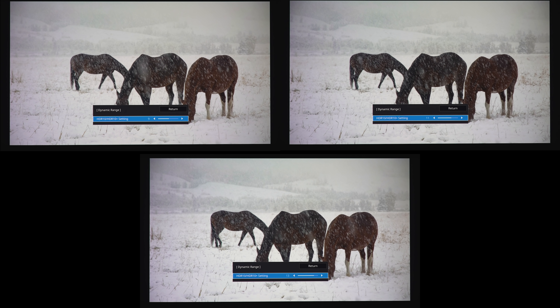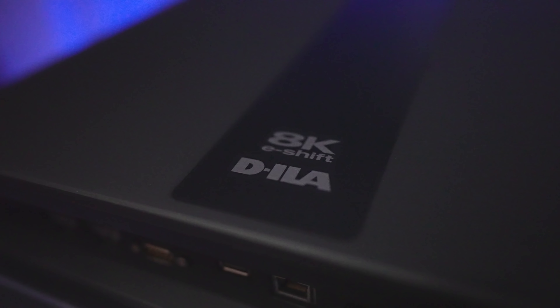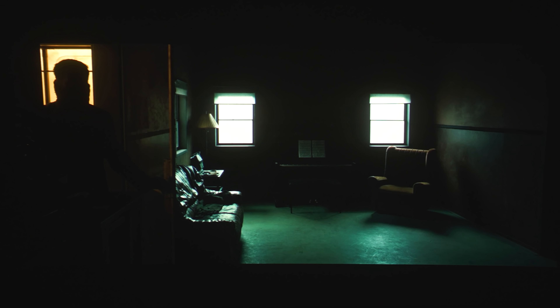JVC is known for great black levels, and while this isn't a fair comparison since the JVC NZ7 costs twice as much as the Epson, for those wondering what spending twice the money gets you — here's a shot from Blade Runner 2049. The first image is the Epson, which looks really good in person; the second is from the JVC. With the HDR slider adjusted to match as best I could, you can see the blacks are noticeably raised on the Epson compared to the JVC.